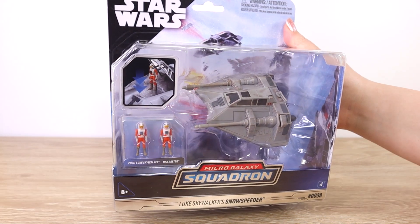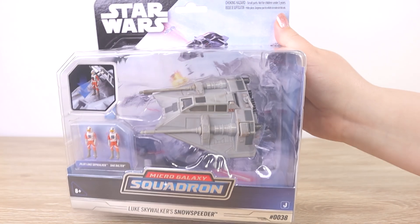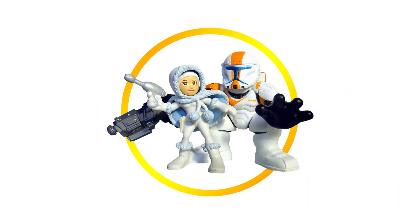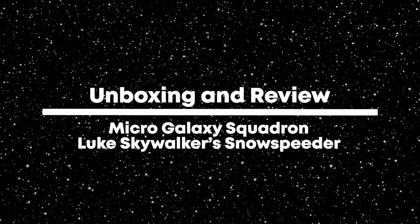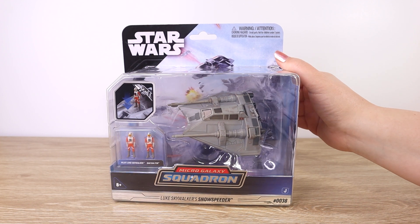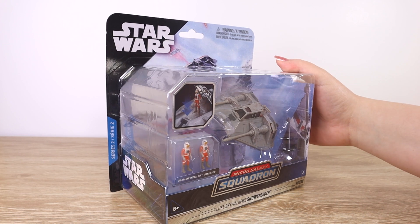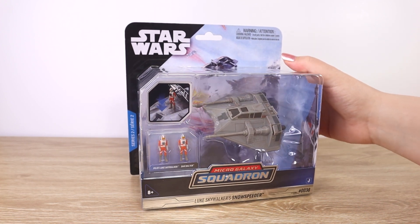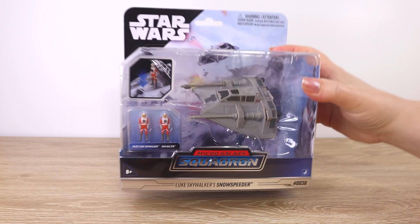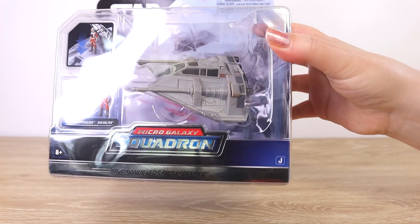Let's take a closer look at the Jazwares Micro Galaxy Squadron Luke Skywalker's Snowspeeder. Hello there and thanks for visiting the Villa Verrocino YouTube channel. Today I'm going to be taking a closer look at a vehicle from Series 2 from the Jazwares Micro Galaxy Squadron line. This one is Luke Skywalker's Snowspeeder, number 0038.